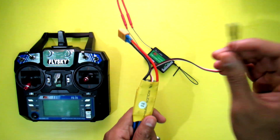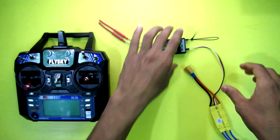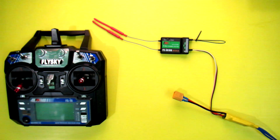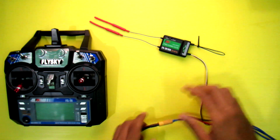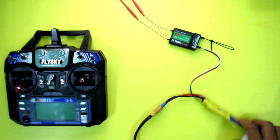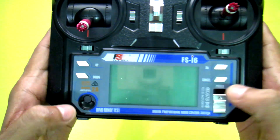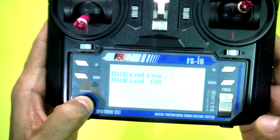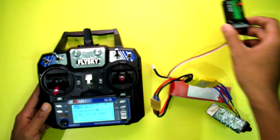This is an ESC for power. Always maintain 15 to 20 inches distance between the transmitter and receiver during binding. You can see it's flashing rapidly. Now you need to turn on the transmitter by pressing the bind button.